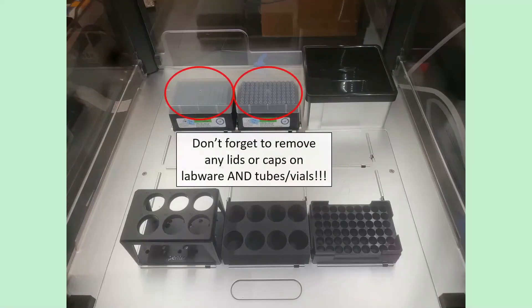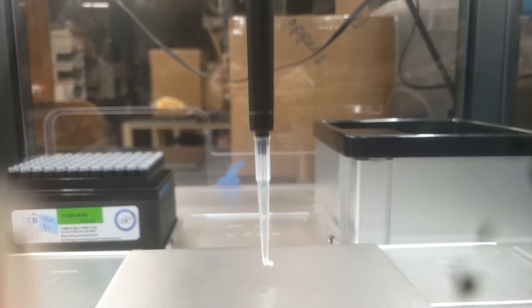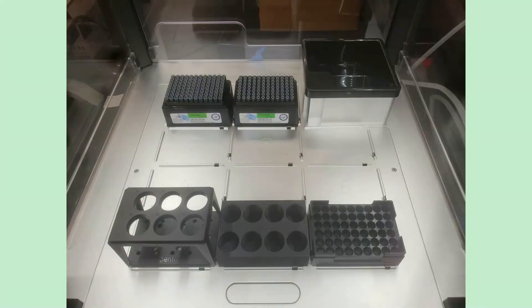You must remove any lids or caps from labware, tubes, or vials before running the robot. There are no sensors on the pipettes to detect collisions, so the robot will drive straight through a lid, shattering or bending the pipette tip. Make absolutely sure everything is uncovered before you start. Once that's done, you're ready to start programming the robot.